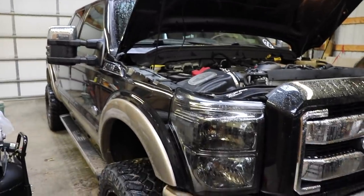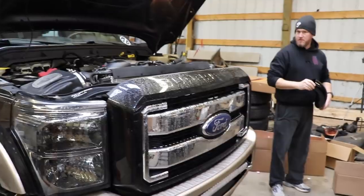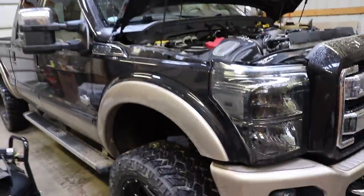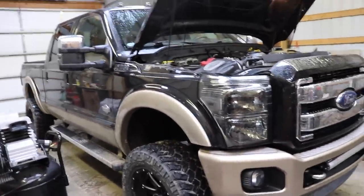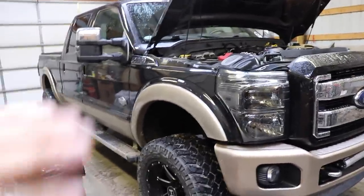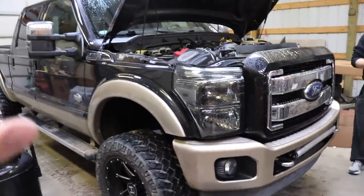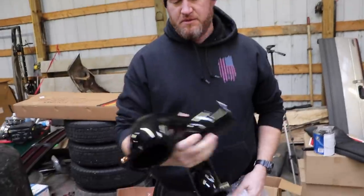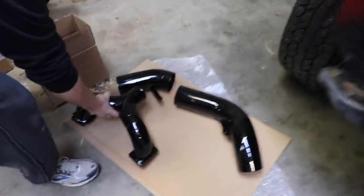Welcome back to the channel everybody. We've got dad here with the 2013 Power Stroke King Ranch, and we haven't had this truck on the channel in quite a while in terms of actually doing something on it. You've seen it in pieces of videos — between giveaway winners and stuff like that when we're at the other property — but you haven't actually seen anything done to this truck in quite some time. Today our friends from Pusher got us hooked up, and I'm excited.